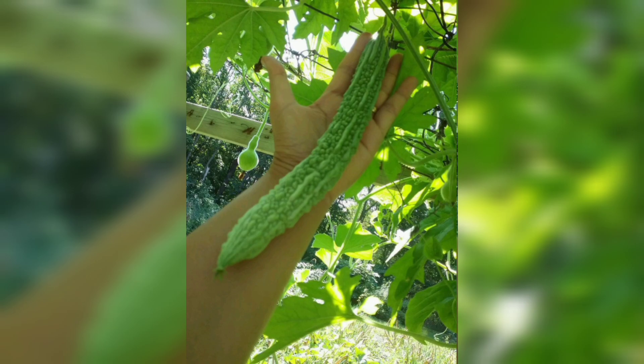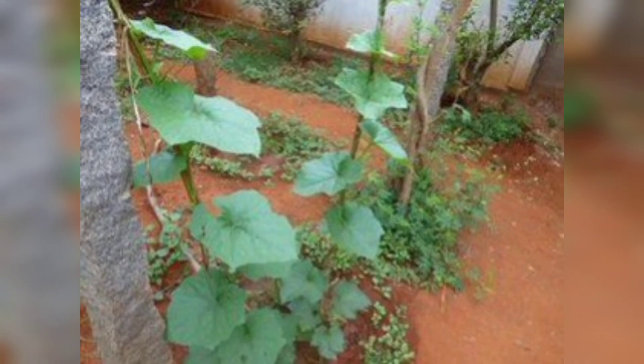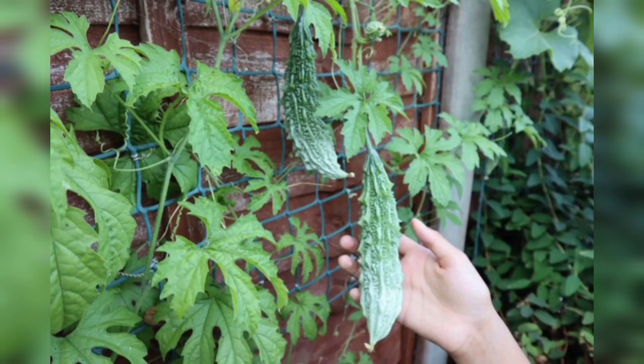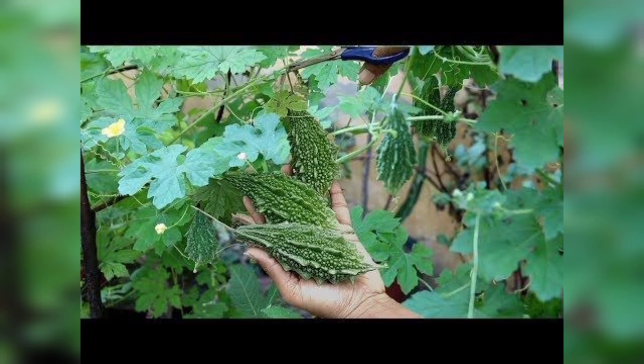Congratulations on growing your very own bitter gourd from seed! It's a fantastic feeling to see your hard work pay off with such delicious and nutritious fruit. Remember, gardening is a continuous learning process, so don't hesitate to experiment and try new techniques. If you enjoyed this video, give it a thumbs up and don't forget to subscribe to our channel for more guides.